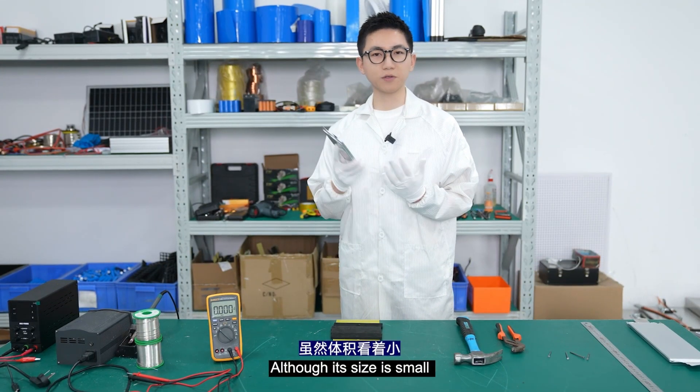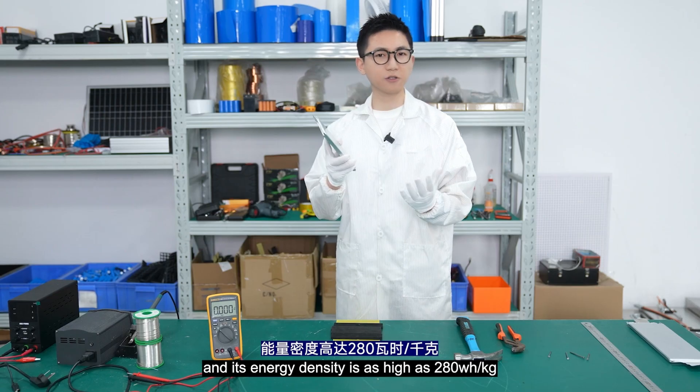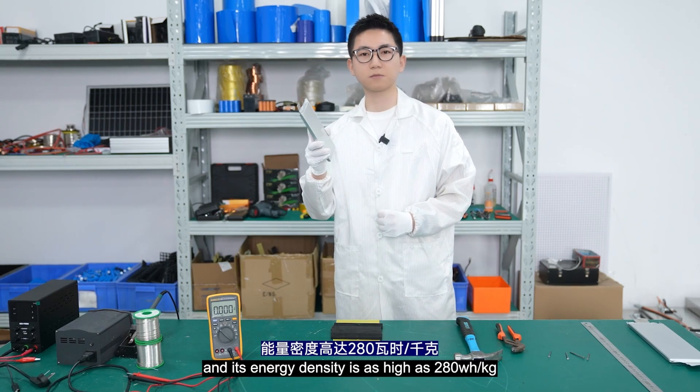This is a Li-an battery. Although its size is small, it has a capacity of 30mAh, and its energy density is as high as 280Wh per kilogram.